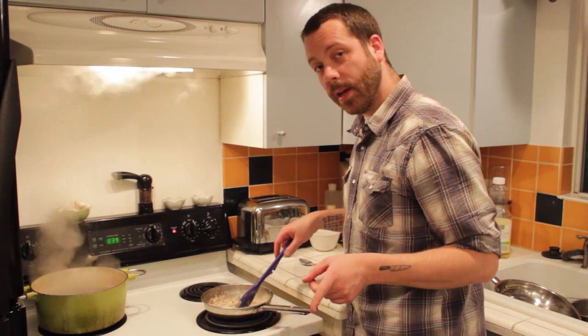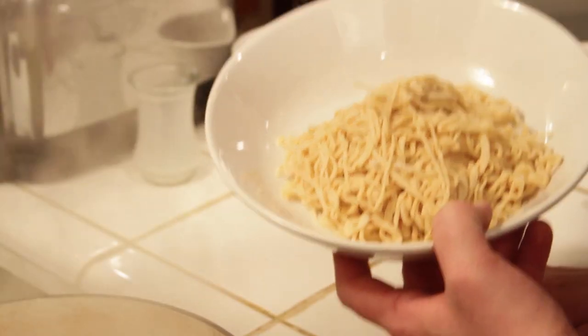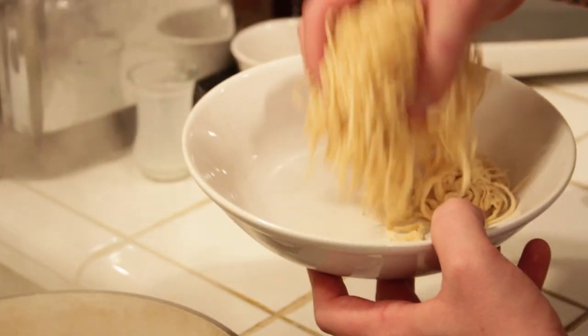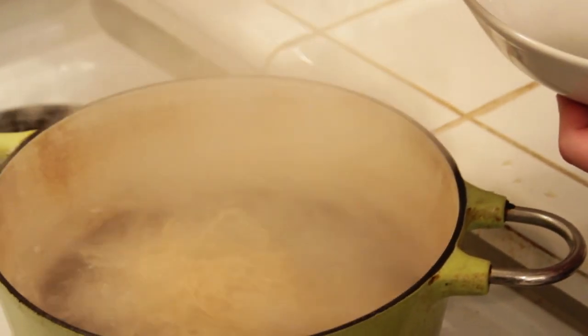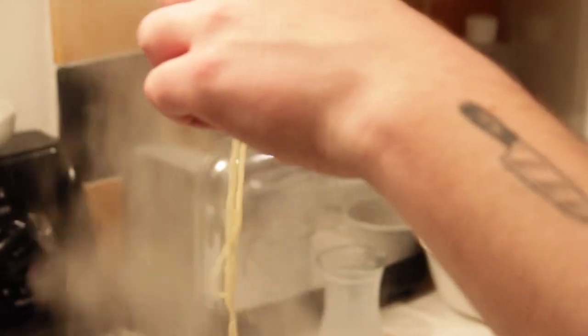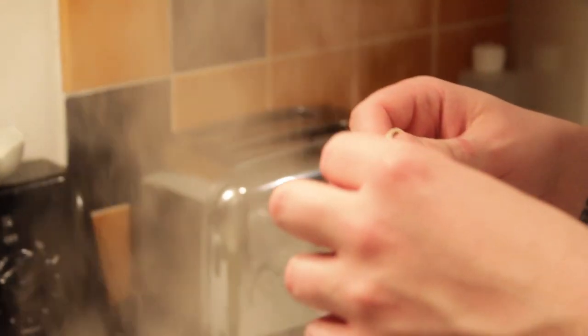Now we're gonna set that aside and cook our pasta. We've got our fresh spaghetti that we just cut earlier, and we're gonna drop it into the boiling salted pasta water. This is only gonna take about a minute and a half, really quick. This pasta's been cooking about a minute and a half — let's give it a taste and see if it's ready. That's perfect pasta.